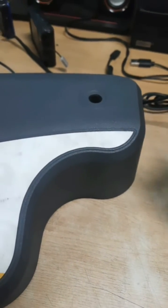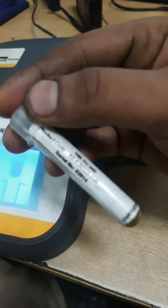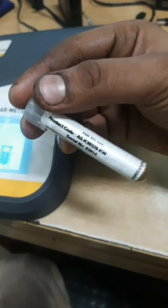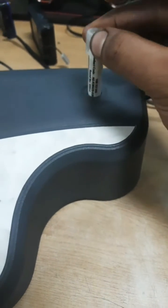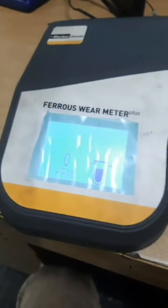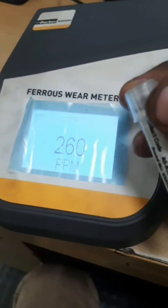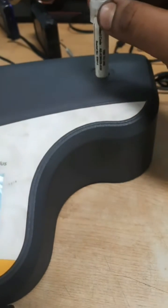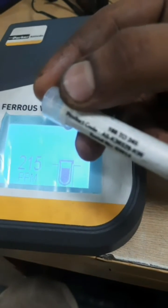Before testing, we have to first check and calibrate it to verify whether it's correct or not. This sample is for 160 to 245 ppm, so let's check whether the meter is working correctly. I put it in; now it indicates to take it out. I take it out — it is around 260. I'll check again — it is 215, which is within the range of 162 to 245.